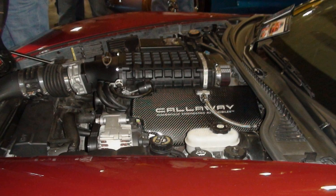Active fuel management is also used. Output of the LS4 is 303 hp (300 hp on La Crosse Super) and 323 lb-ft. Applications: 2005–2008 Pontiac Grand Prix GXP; 2006–2009 Chevrolet Impala SS; 2006–2007 Chevrolet Monte Carlo SS; 2008–2009 Buick LaCrosse Super.